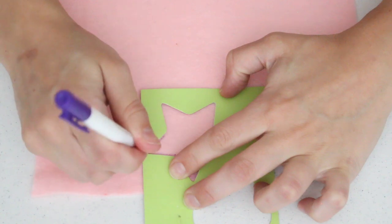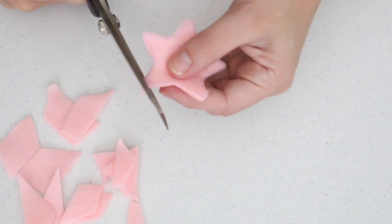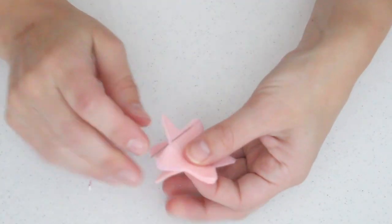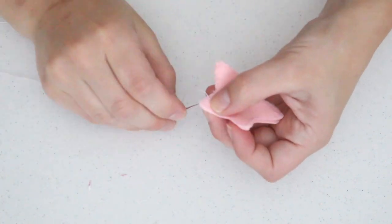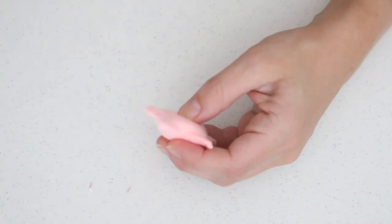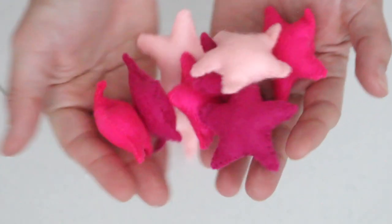Now on to making the stars — honestly the same process as before, except I used a stencil because there was no way I was free-handing a star! I used the marker to create the star shape, cut two identical pieces of felt, sewed them together the same way — hiding loose thread between the pieces, sewing around all the edges, and stuffing a little at a time. I made around eight of these. You could also do hearts or raindrops — just put on your favorite TV show and make a ton of felt shapes!